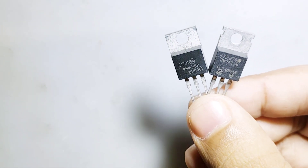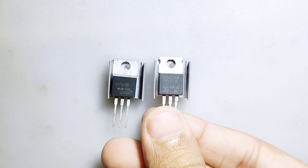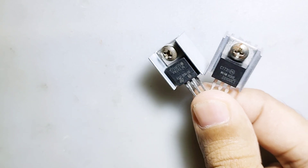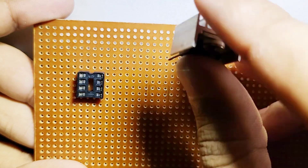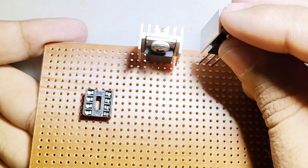You can use any N-channel power MOSFET: IRF3205, IRFZ44N, or 75N75. The circuit diagram PDF file can be found in the description. If you find this circuit complicated, I recommend checking the NE555 version that I built in my previous video.